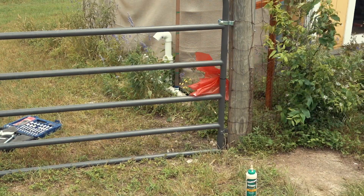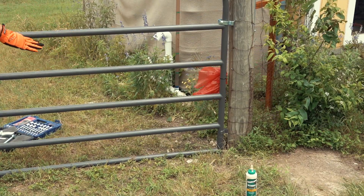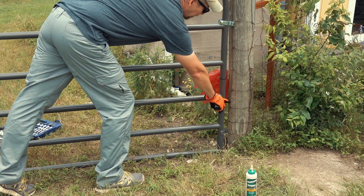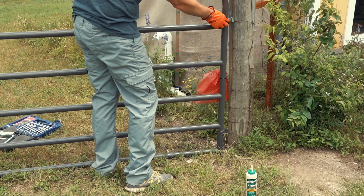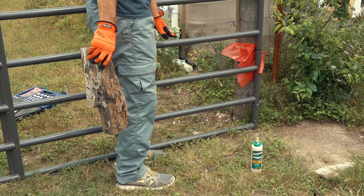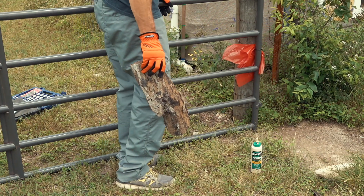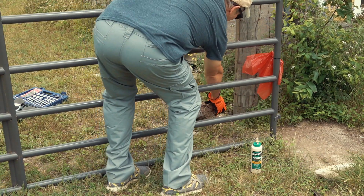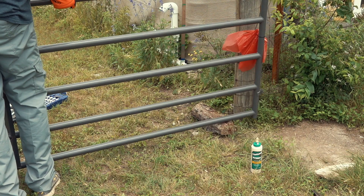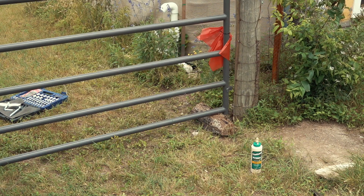The bottom hinge is in a fixed position, so I need to prop up the gate a little bit so it's clear off the ground, and that dictates where the bottom hinge goes into the post. It really doesn't need to be super low to the ground — we're not trying to keep anything in or out — so I'll move it up by quite a bit to make sure it's not dragging anywhere even when the grass is a little taller.